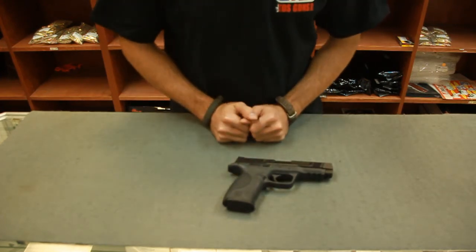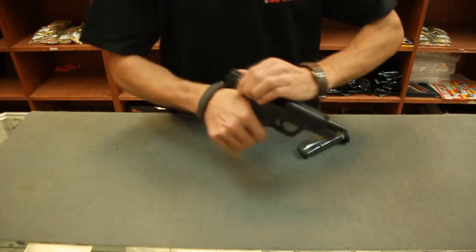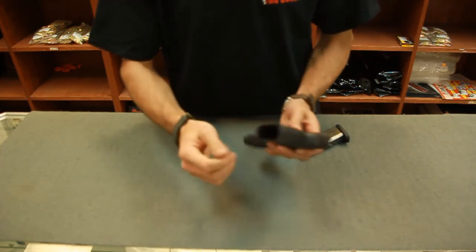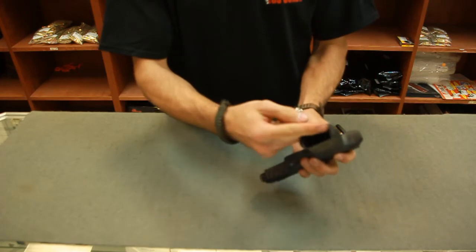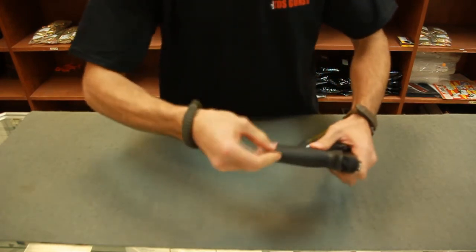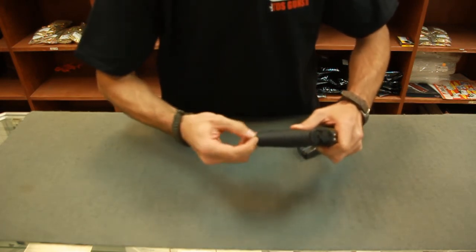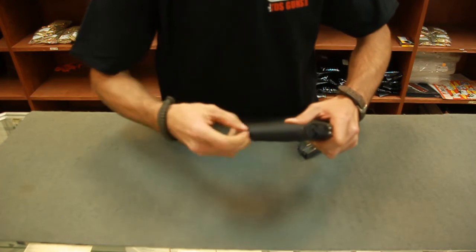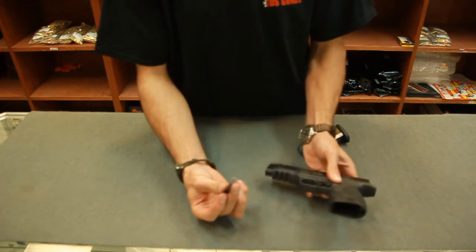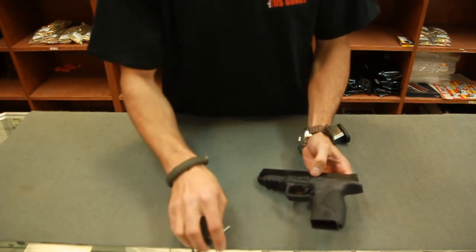A nice feature I'd like to point out about this pistol — and we'll go ahead and ensure once again that we're still clear — is the interchangeable grips that this pistol comes with from the factory. There are three different models, and to remove it, there's a tab right here and you give it a quarter turn. You can go left or right, it doesn't matter. You just twist it — they're a little stiff at first, no problem — and work it out. This is also used for further disassembly if you needed to, for removing your roll pins.